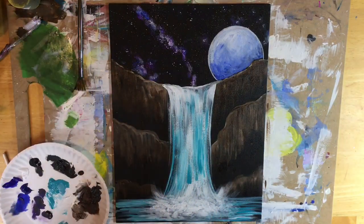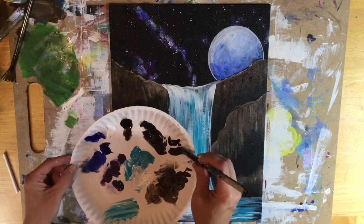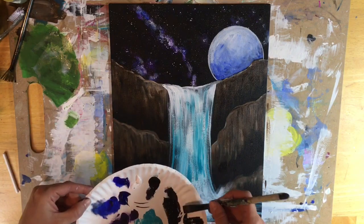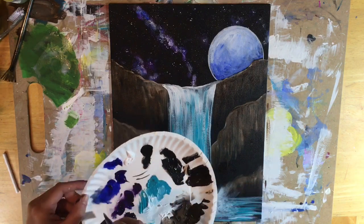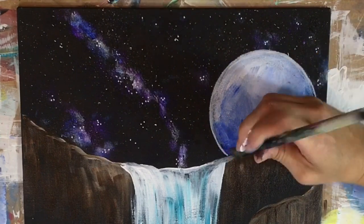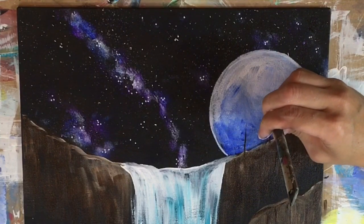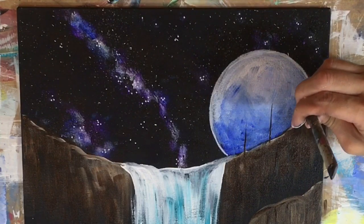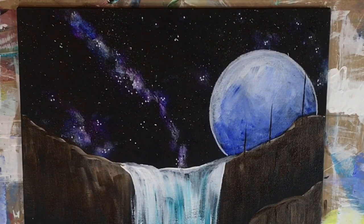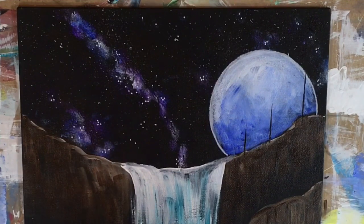Next I'm going to do the trees. I'm going back to my 12 flat brush and I'm going to double load it — dip it in black and raw umber — and I'm using the tip of my brush to paint vertical lines, drawing the trunks of these trees first. I'm going to do three vertical lines and these trees look stunning in front of that moon — they stand out very well. The other trees in this painting don't really pop or show up but I did them anyway. So I did the three vertical lines at different heights with the raw umber and Mars black on my flat brush.